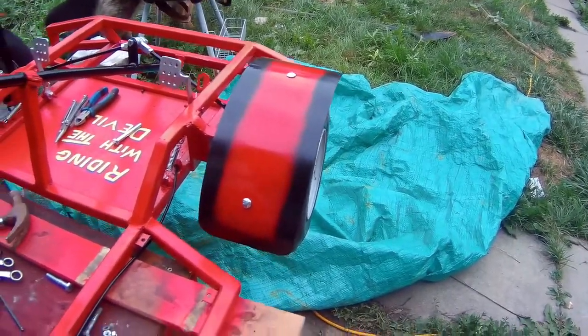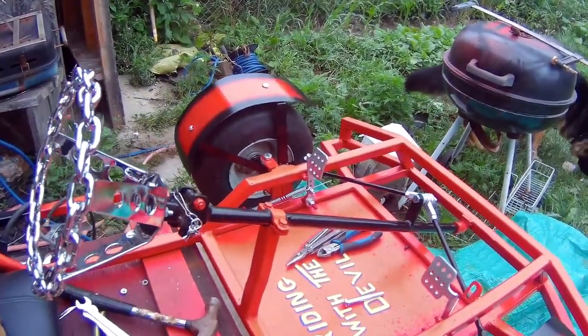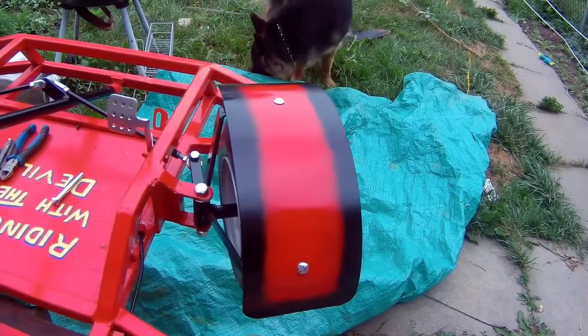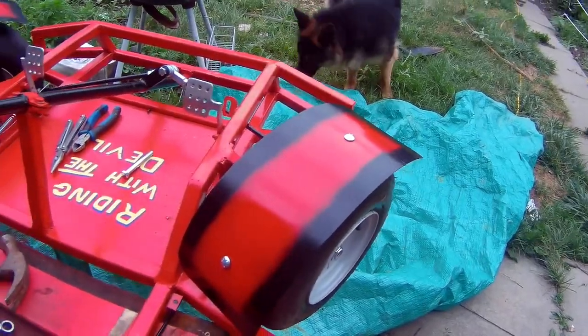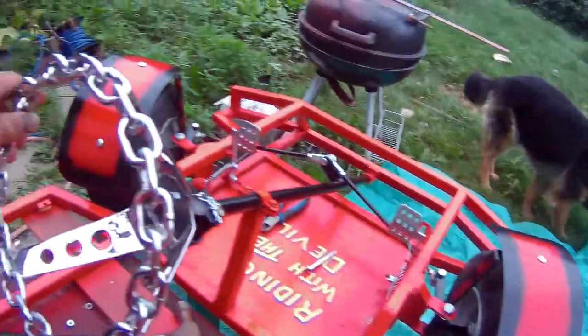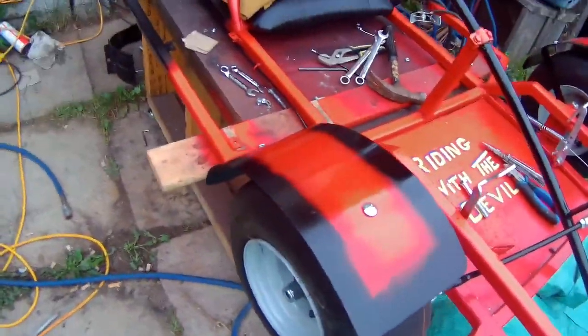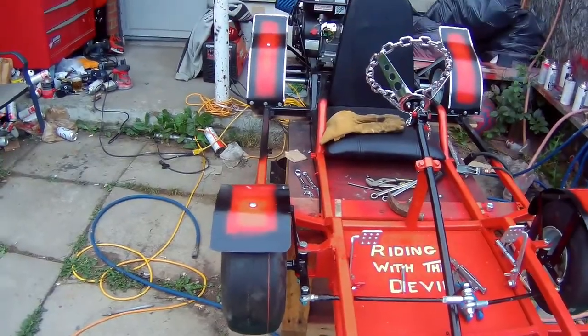There are my front fenders on both sides. As you can see, when I turn the wheel the fenders also turn — which is cool. I like that. I think the go-kart is coming out pretty good.